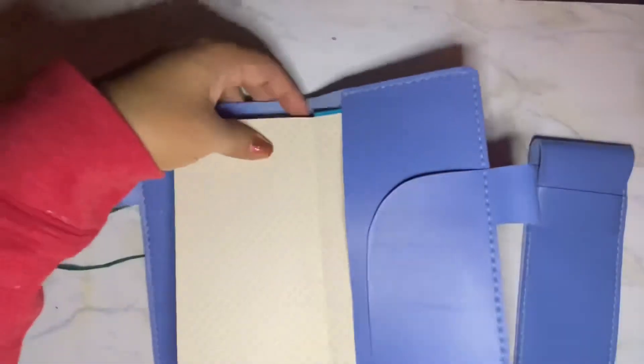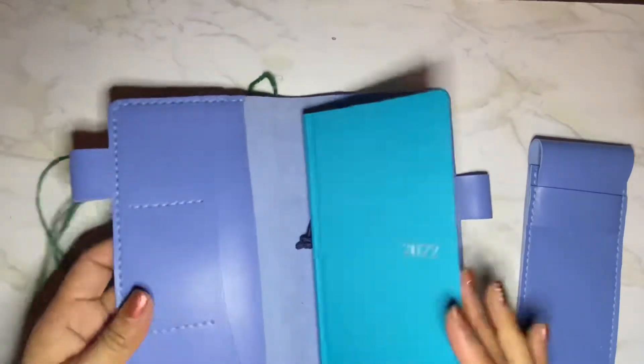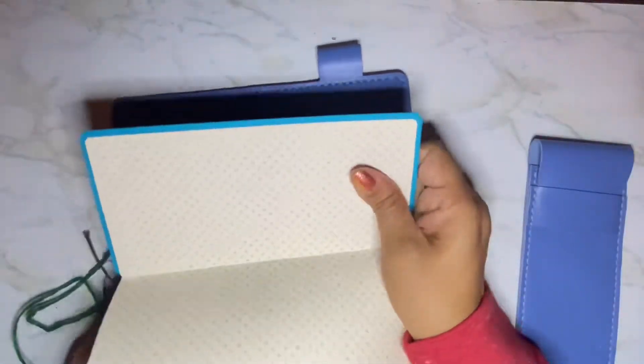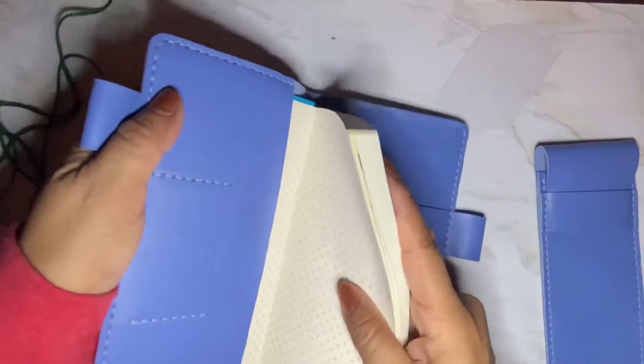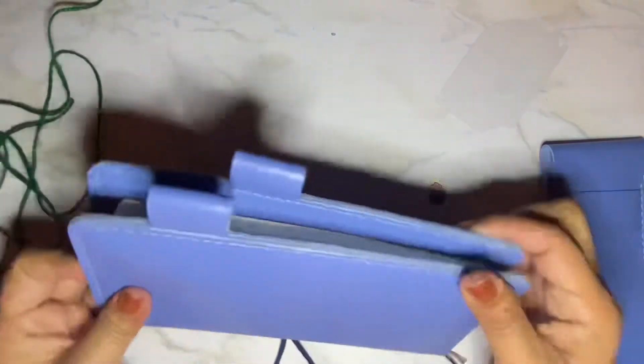This is pretty much as far down as it can go, and then this is how much space is still in the top. So it's not bad. And if I put both sides in, let's see — without ruining my binding here. It's a little big, it's not like a really snug fit. You see how much room is there?